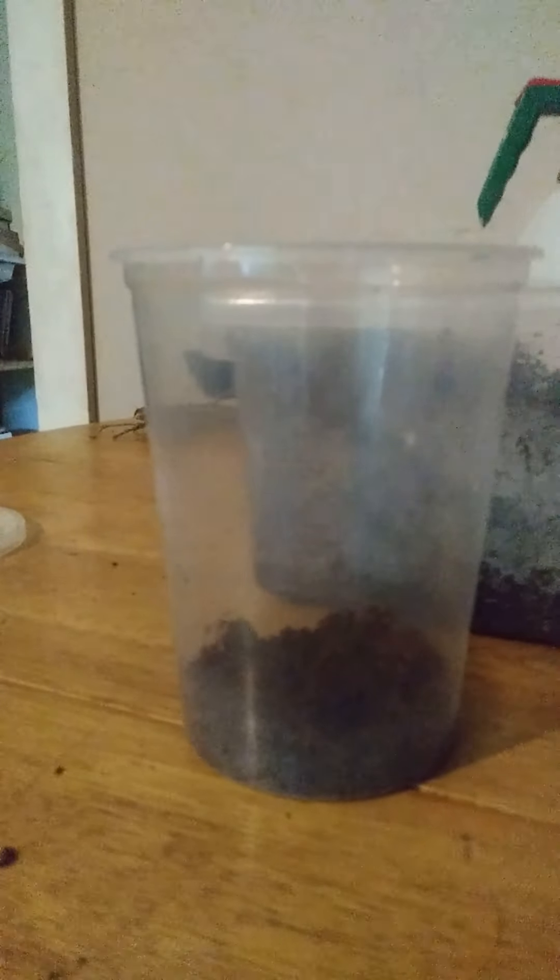You're just going to want to open up your container, grab some of your substrate, and put a little bit in there. These aren't ground-dwelling frogs — that's why I have a tall container. You're going to want a tall container like this, tall enough that your frog can have a good time in there and not be too cramped.